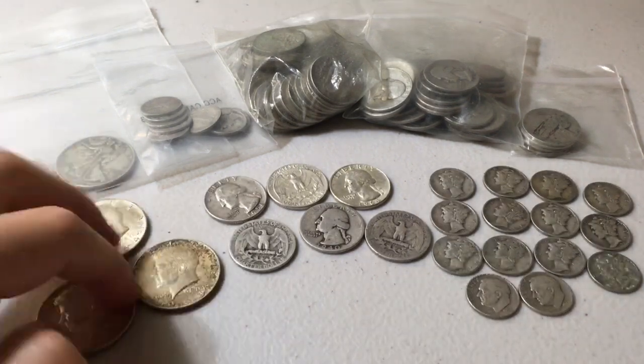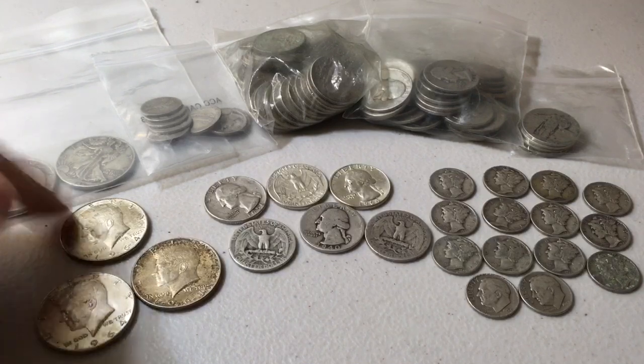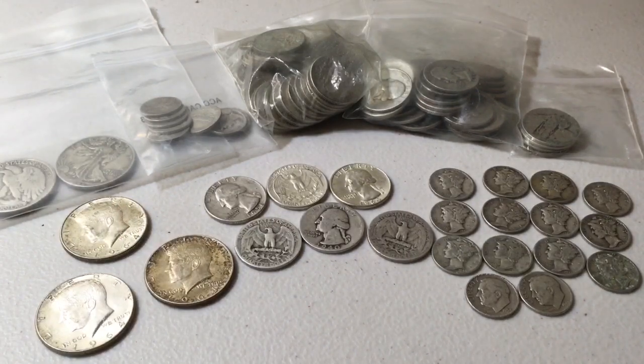And last but not least, same goes for the half dollars as well. Add them up face-value-wise: $1.50. Because once again you can't get to $1.40 with half dollars — you get to $1.50, which is approximately, roughly, just about a troy ounce of silver.